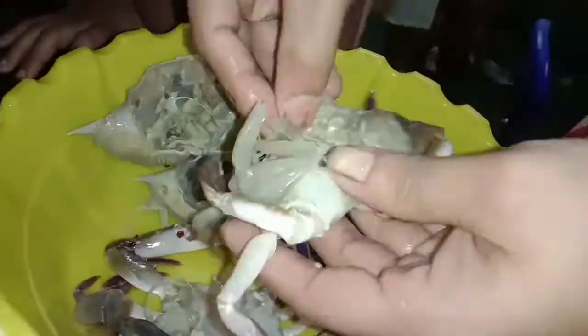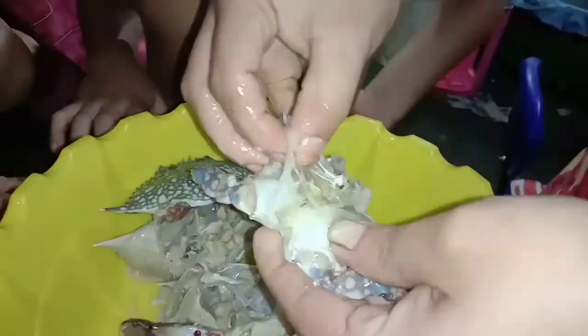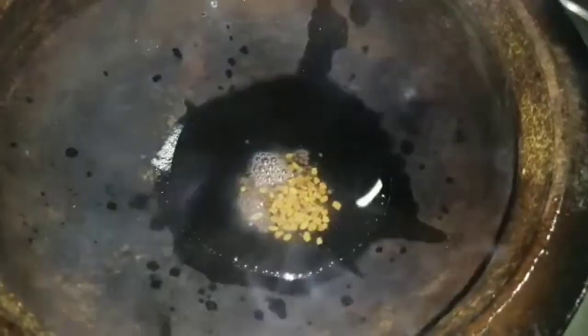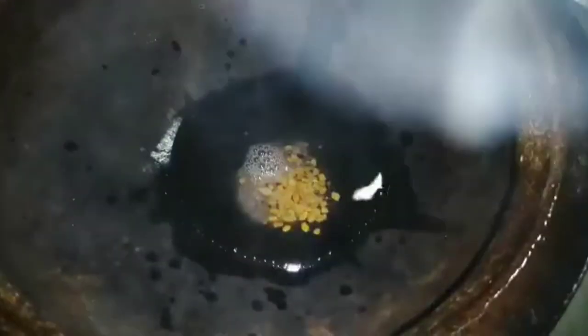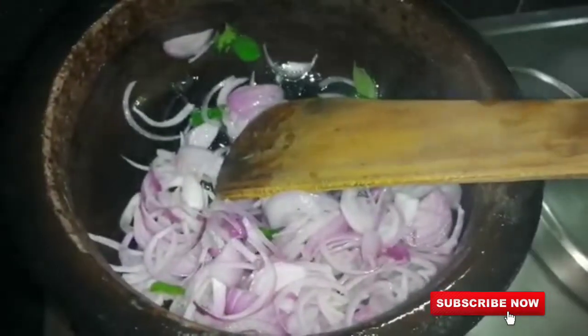Now I have to clean it up. My sister will clean it up. I am going to clean it up now.